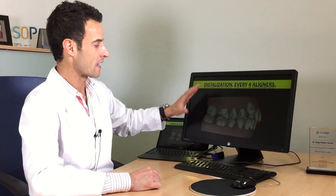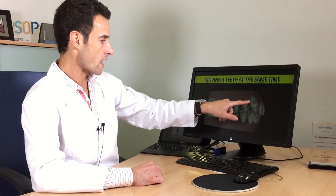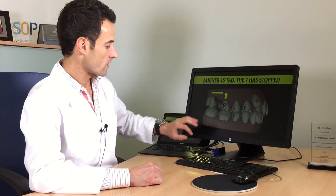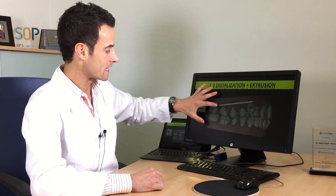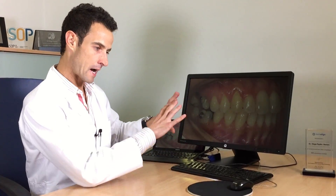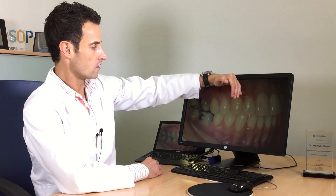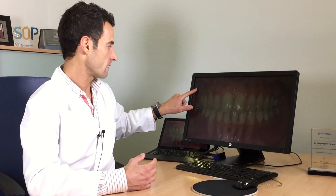We are starting with the distalization. Every four aligners we create space with the second molar and first molar, and we keep creating more space. Now I put a mini implant — I use it as anchorage. I create these spaces and I'm going to start using a Class 1 elastic that is going to help me move to this situation. The Class 1 is solved, the canine is inside the arc. I increase the anchorage with the mini screw and use all this anchorage to rotate the upper arc and obtain a Class 1.